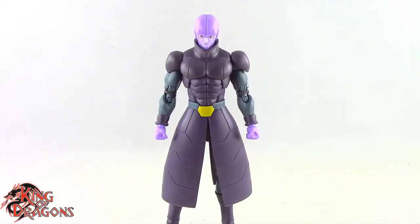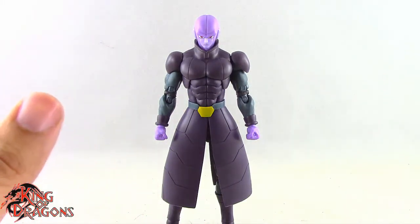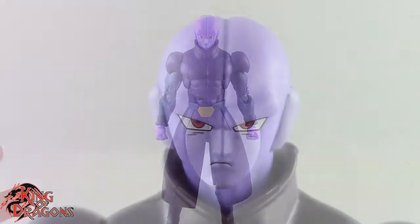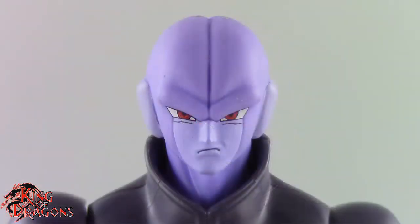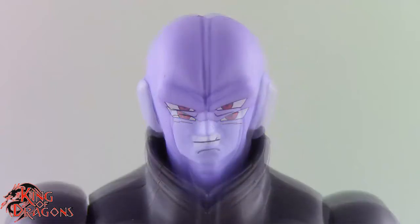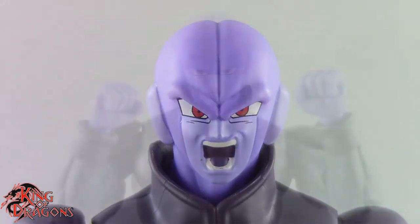Here we have Hit posed out of the packaging. Before we take a look at the figure, let's run through his accessories. Hit comes with four different head sculpts: a stern neutral expression, a scowling expression, an expression where he's gritting his teeth, and an expression where he's yelling.